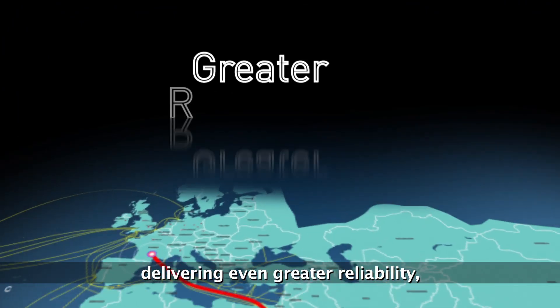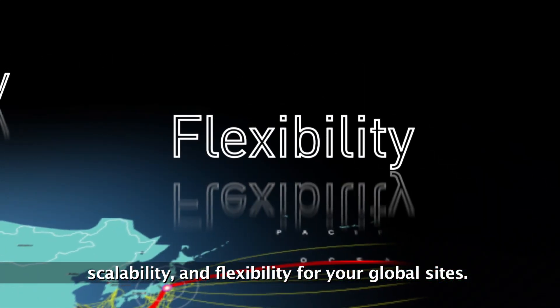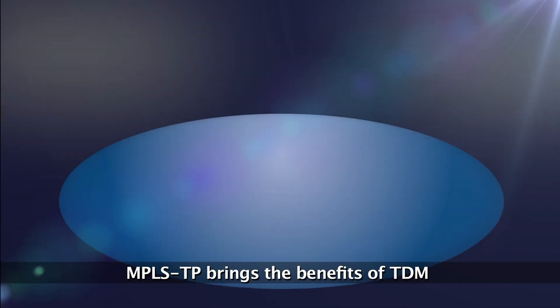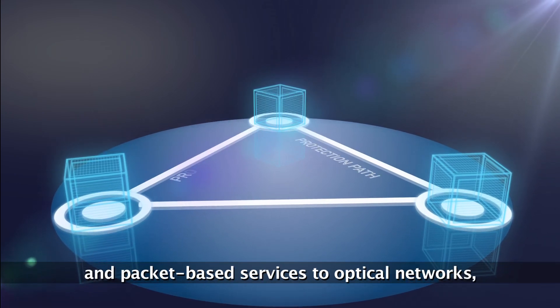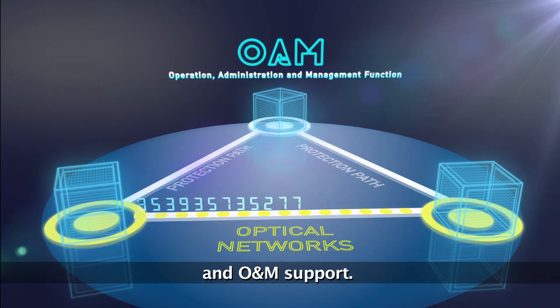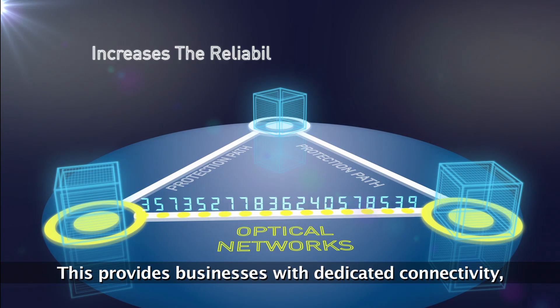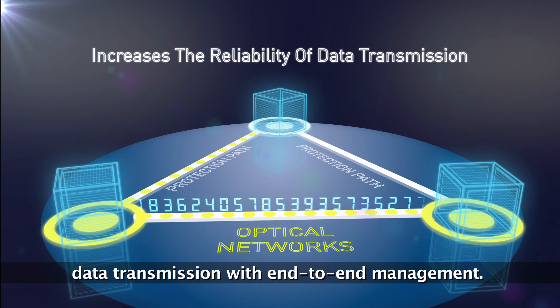delivering even greater reliability, scalability, and flexibility for your global sites. MPLS-TP brings the benefits of TDM and packet-based services to optical networks, including support for fast protection switching and O&M support. This provides businesses with dedicated connectivity while ensuring greater reliability of data.